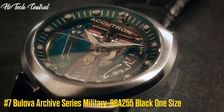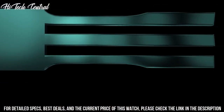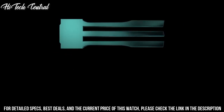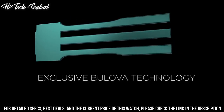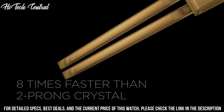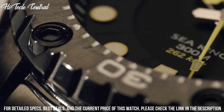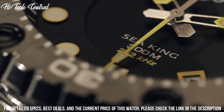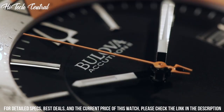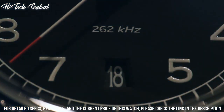Number 7: Bulova Archive Series Military 98A255 Black, one size. Dial type: analog, luminescent hands and markers, automatic movement with a 42-hour power reserve, scratch-resistant mineral crystal, pull-push crown, solid case back, round case shape, case size 38 millimeters, case thickness 13.45 millimeters, band width 19 millimeters, tang clasp, water-resistant at 30 meters (100 feet). Functions: hour, minute, second.